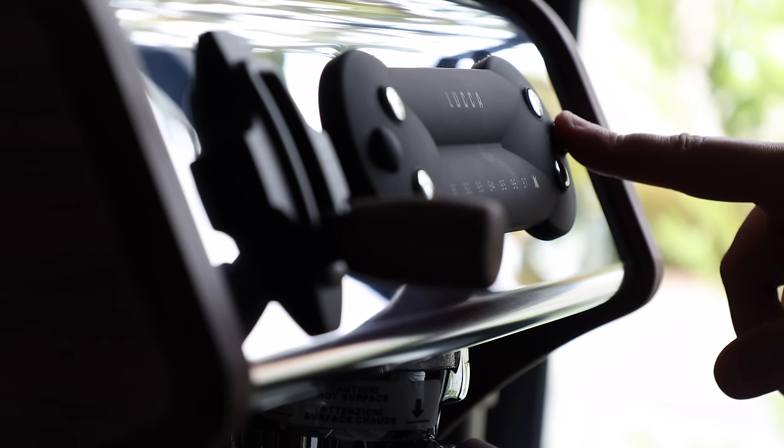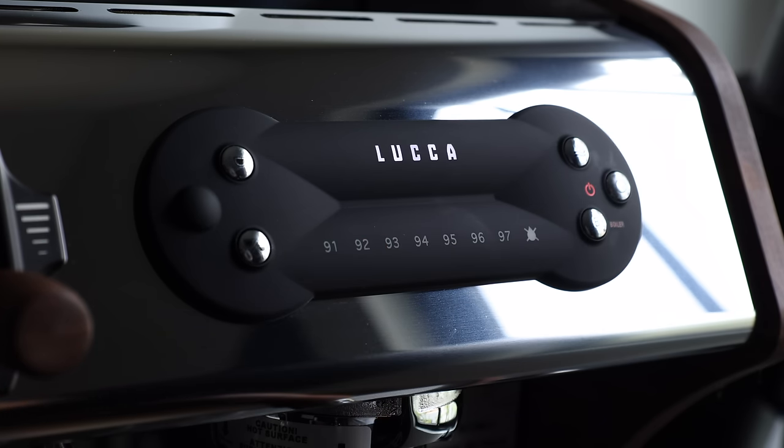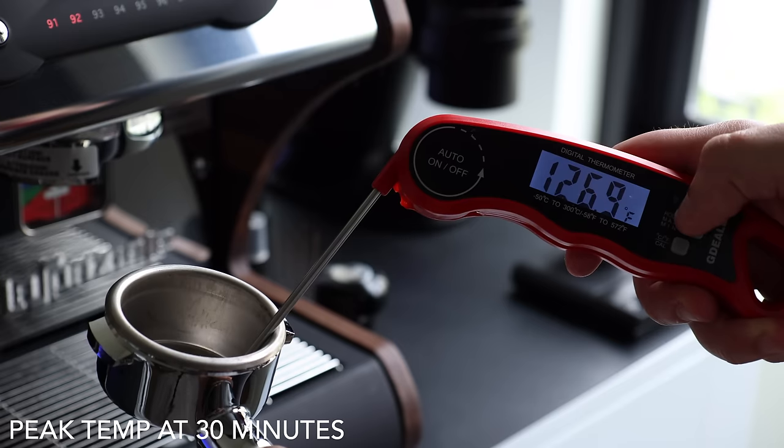Now that we've got the overview out of the way, let's get into what it's like to use and live with the A53 Mini. On a cold start, the machine hits brewing and steaming temp in about 10 to 15 minutes, which I consider a reasonable timeline and on par with most prosumer dual boilers. But as usual, I always recommend you let it sit for about 30 minutes so the portafilter and other group surfaces can get up to temp for some added stability.